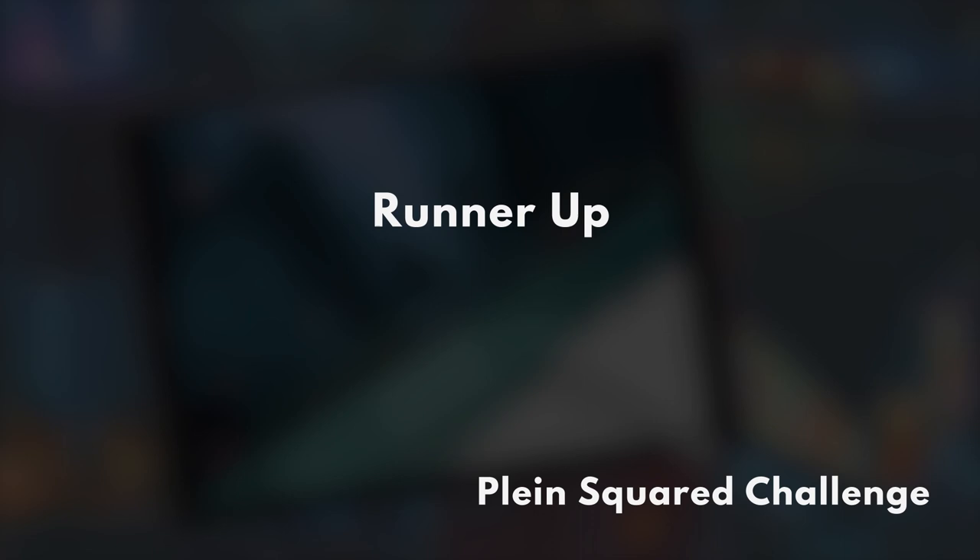Okay, then we have two second place? No — one.